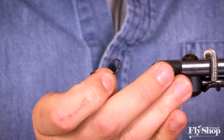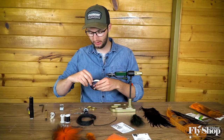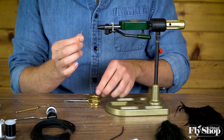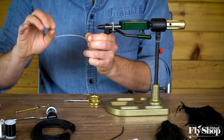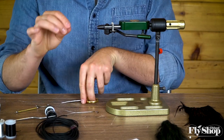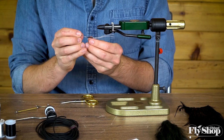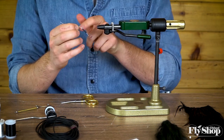For the hook, I've got an Owner size 4 SSW, and I'm just going to take about 4 inches of 30-pound fire line. I'll grab the ends and align them together, making sure they go up through the eye of the hook and around the bend, so that the hook hangs nice and straight behind the fly. Then I use hollow tubing — I get mine from the craft store, but Aquafly's Ultra Tubing is a good one. Slide it on the fire line and seat it over the eye of the hook so the hook hanging behind the fly will be nice and strong.